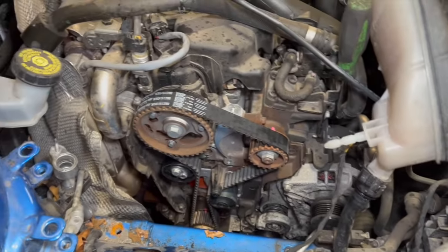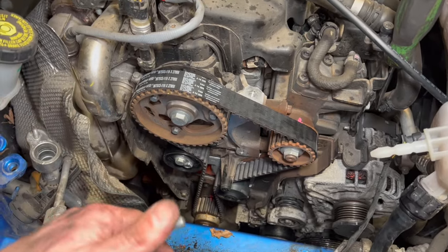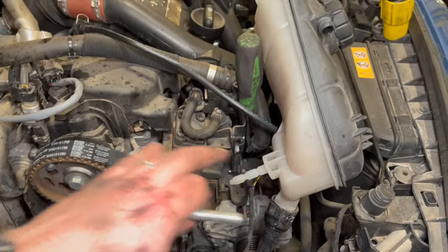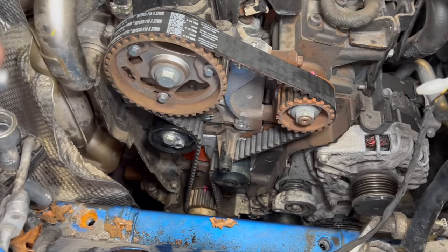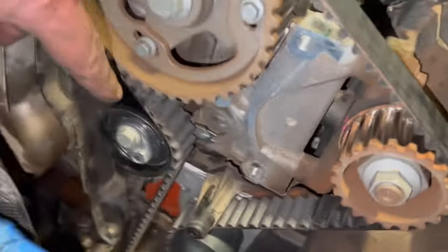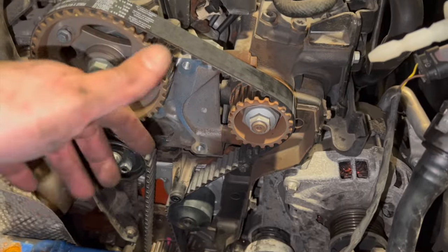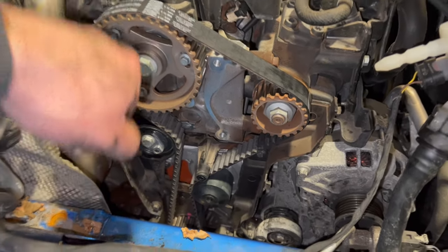After two full crankshaft rotations, everything lines up bang on — crankshaft mark, fuel pump mark, and the camshaft pin goes straight into the hole. Timing is absolutely spot on. From here, we'll fly through the reassembly, displaying torque settings on screen. If any mark is a tooth out, slacken the belt, return to timing position, and re-tension. The tensioner arrow will move slightly as you turn the engine over — that's normal, don't worry about it.